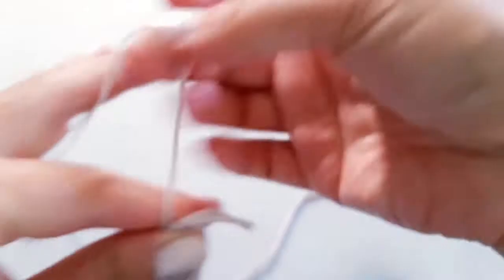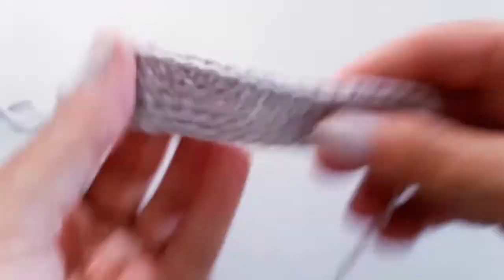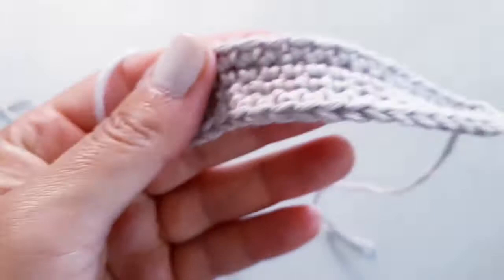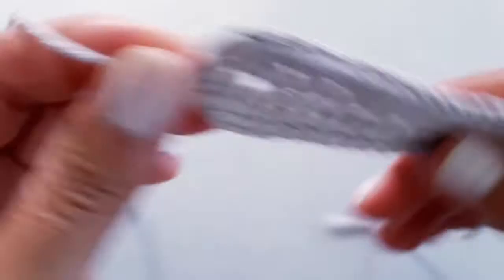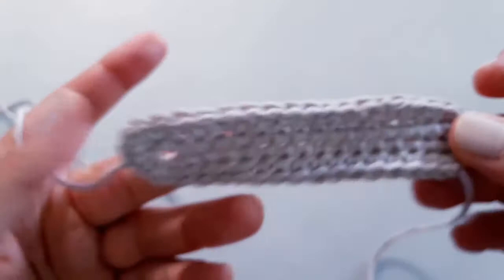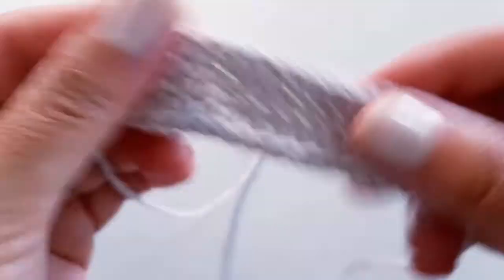Before we snip off, leave a little bit of a longer tail, then pull that through and pull tight. One thing I forgot to mention: at the end of round one you should have had 34 stitches all the way around. Then we chained one and added an additional four stitches, so you should have 38 stitches all the way around. But if you ended up with 33, 35, 39, or 40 it's not the end of the world — it doesn't really affect the job of this project, so do not fret.